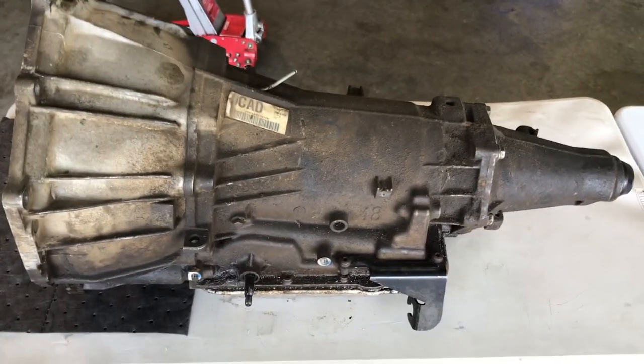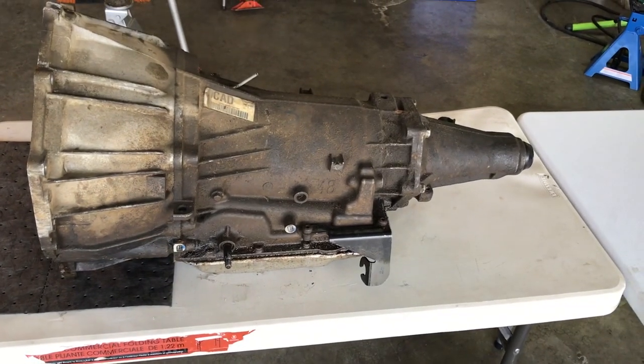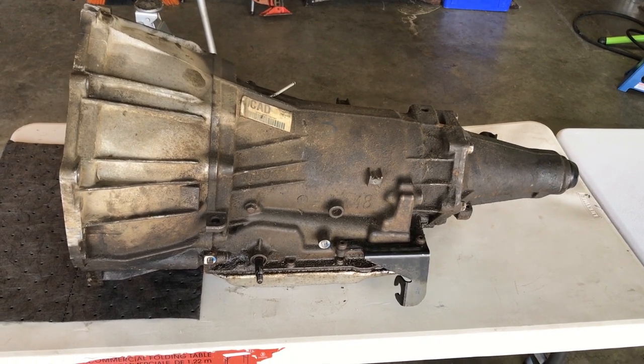The transmission is on the bench now. We're gonna wrap this one up — next video we'll be taking apart this 4L60E and seeing what's wrong with it. Thanks for watching, we'll talk to you on the next one.